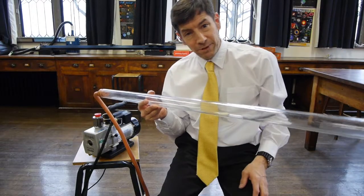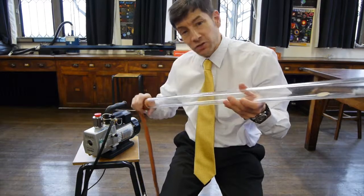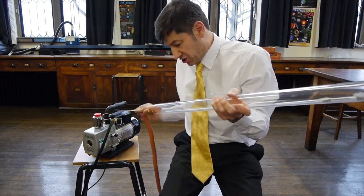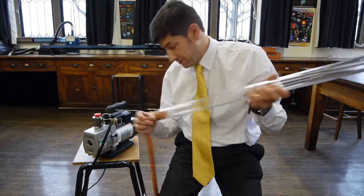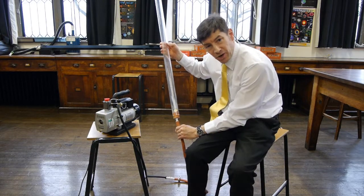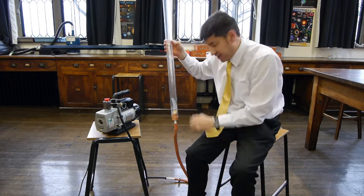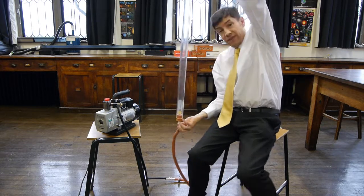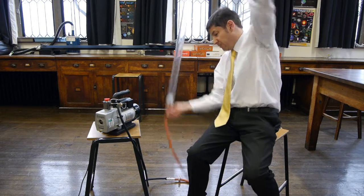I've got my vacuum pump set up, and I've got the tube with the guinea and feather in it. Let's switch on the vacuum pump and give it a few moments just to remove as much air as possible from the plastic tube. I've left the vacuum pump running, and we should have a vacuum in here now. I'm going to leave it connected just in case it's leaking a bit of air. Now we've got a vacuum in the tube, let's turn it upside down and see what happens with the guinea and feather.